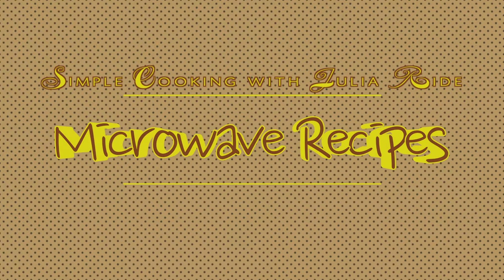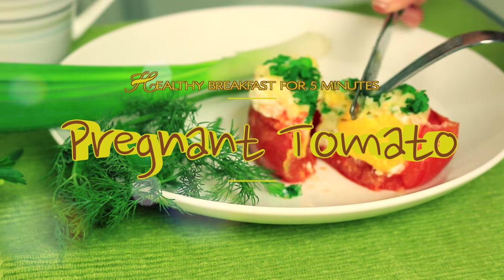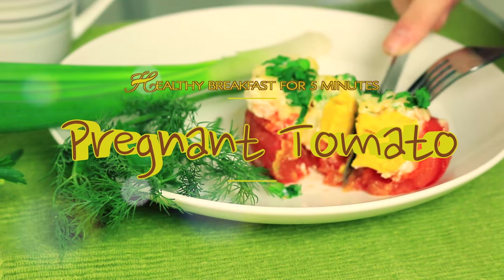Hi guys, thank you for visiting Simple Cooking with Julia Wright. A healthy breakfast with a weird name like pregnant tomato is going to take just 5 minutes of your morning time to get it cooked. So let's make it.